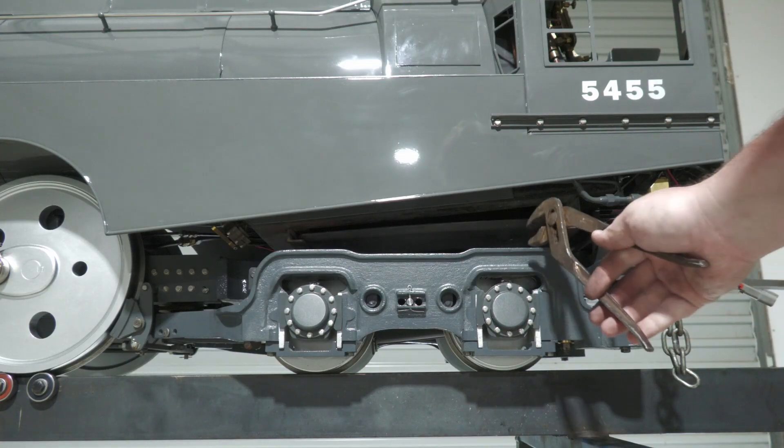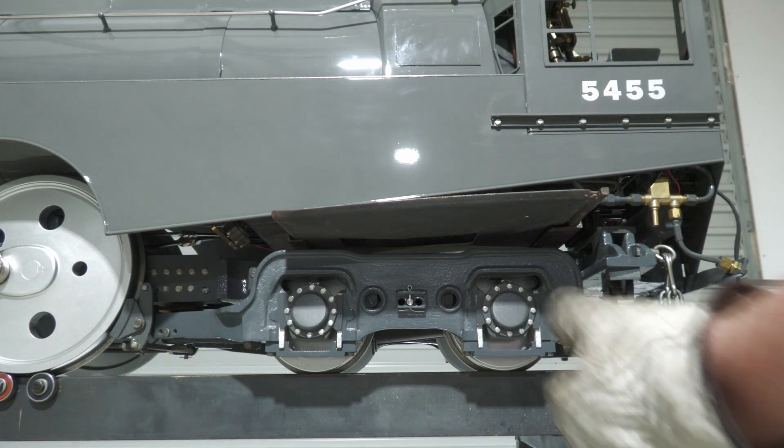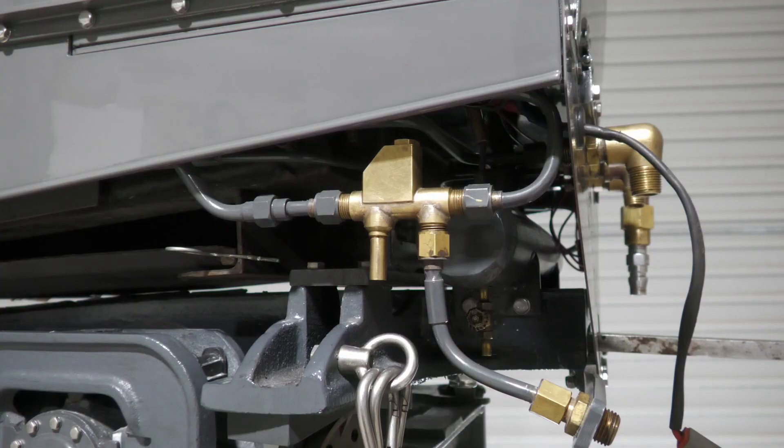Above the trailing truck is the ash pan which feeds into a centre chute or can be slid out the side if required. Below the cab are two injectors, one on each side, and the oil tank for the hydrostatic lubricator.